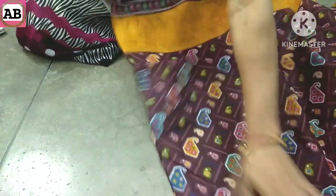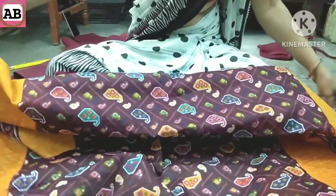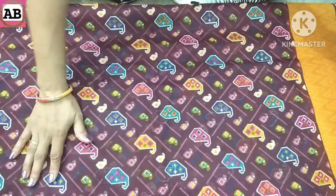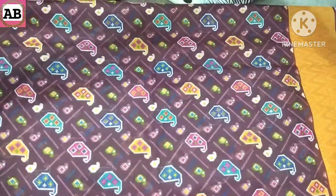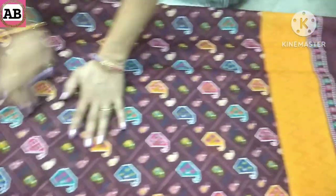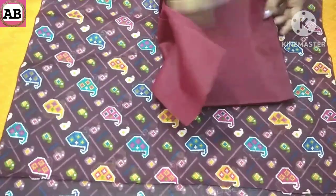Now, what do we have to do first? We have to cut the piece. After we cut it, we will cut the suit piece from this dupatta. If you haven't understood how to cut the suit piece, I will show you the link in the description. Look friends, this is our 42-inch size suit — we will cut the piece from this. We will get the same size from both sides.